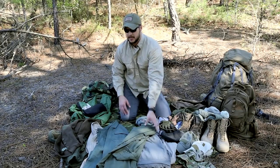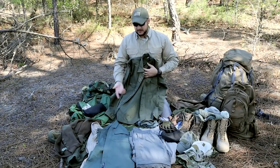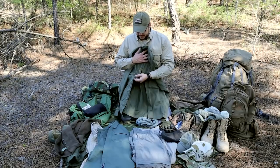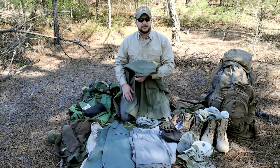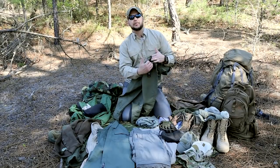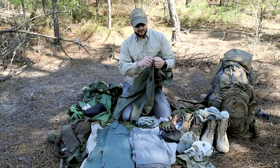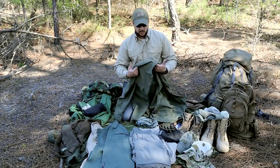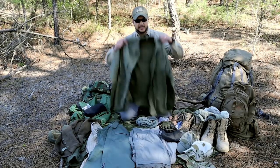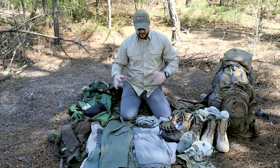This is a Triple Aught Design field shirt — essentially the same concept. It has nice pockets, sleeves that roll up, buttons reinforced with 550 cord, and an inside hidden pocket where you can hide your passport, money, documents, lock picks, or handcuff keys. I'll wear this when I travel overseas to hide my cash and passport in the shirt. Again, subdued colors that can blend in.